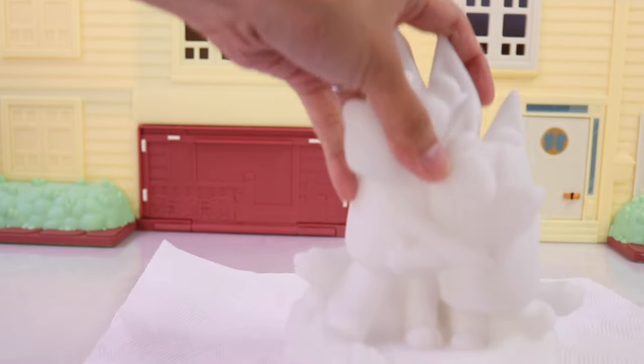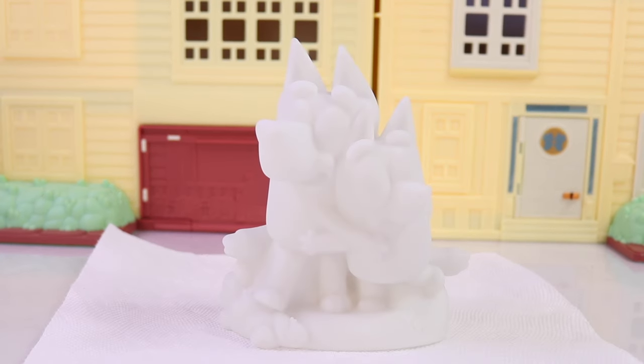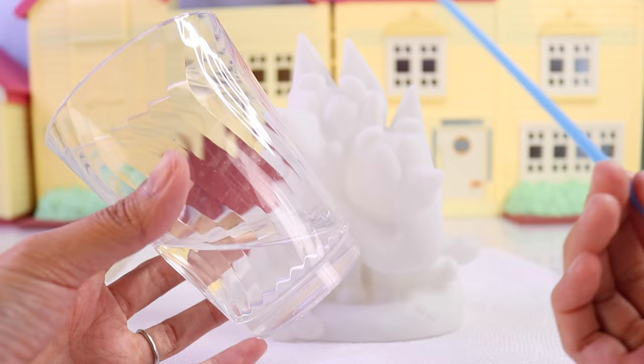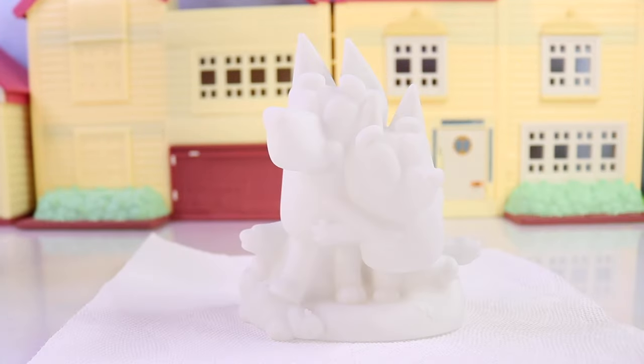First thing we want to do is to get some sort of protection for your surface. I have here just a good old paper towel, and we're going to put our figurine right on top. We will most likely use a cup of water just so we can rinse off our paintbrush, since we'll be using different colors of paint.